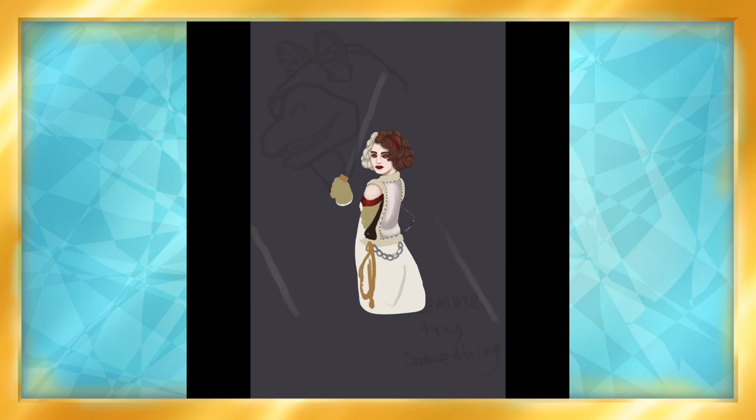Her personality is a little cautious, but still friendly, curious about the galaxy around her and all it has to offer. She was skilled with the force and a capable fighter. I did a pretty terrible hand at first, but I fixed that later, don't worry.